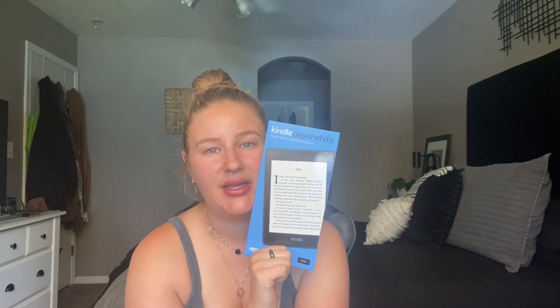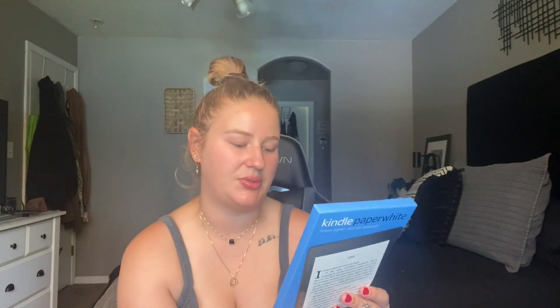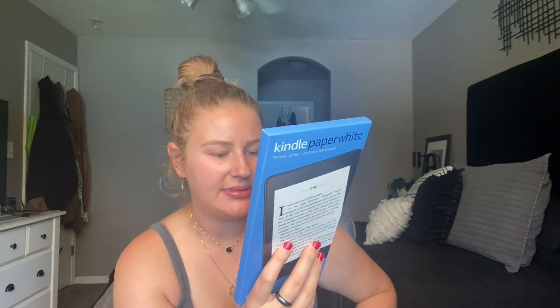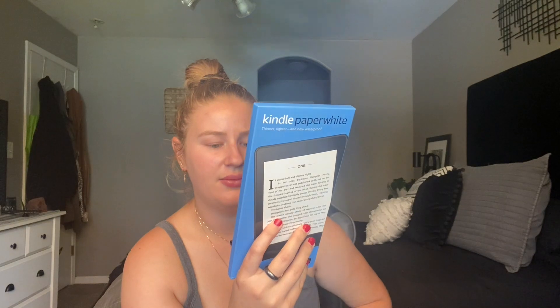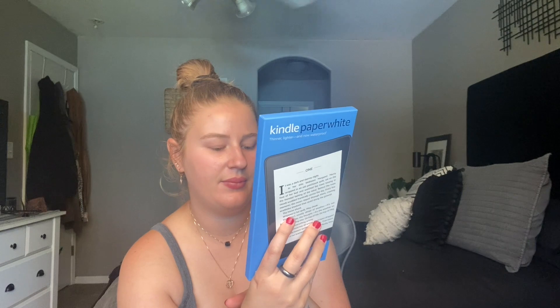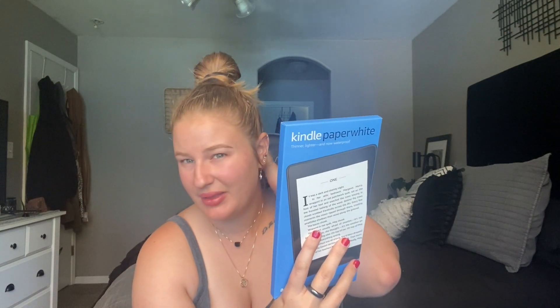Not only that, but sometimes it's just good to get away from your phone, indulge in a book, and not be distracted by messages and notifications. So this is the Kindle Paperwhite — thinner, lighter, and now waterproof. I got it in black. It's a six-inch touch display, waterproof, built-in light, WiFi, and eight gigabyte storage. They also have a 32 gigabyte version, but I just got the eight to try it out.